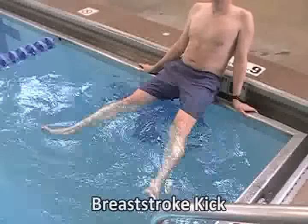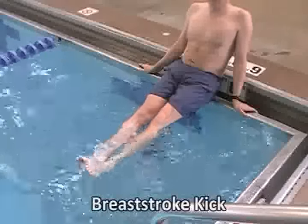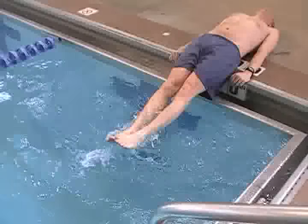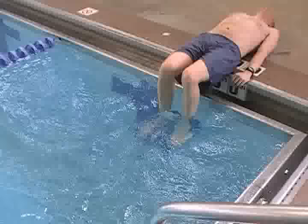Back, turn the toes out, bring them back and together. For some students, this kick is easier to learn on their back, which is why we introduce elementary backstroke as early as we do.